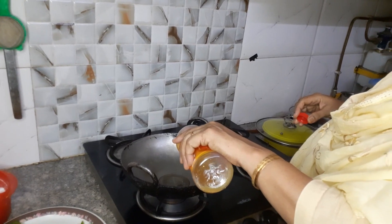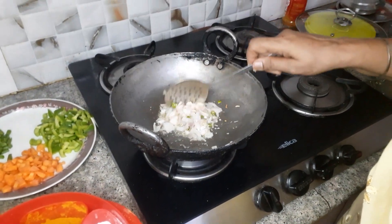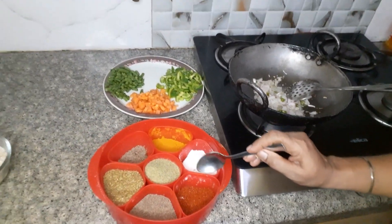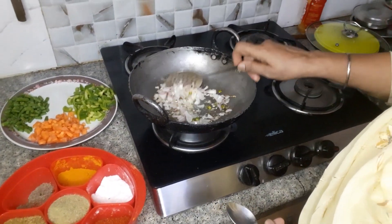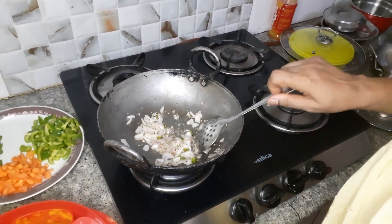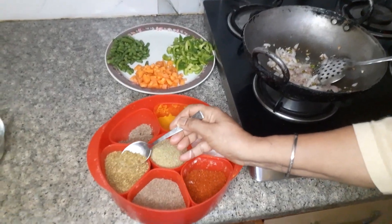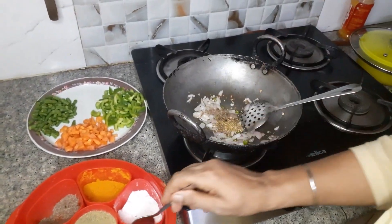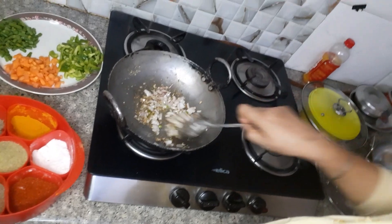I am going to put some salt in the pot. I will add some salt and pepper.